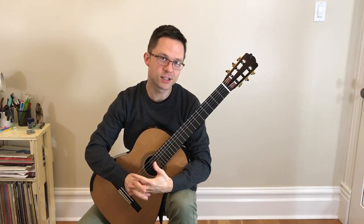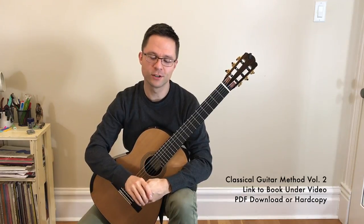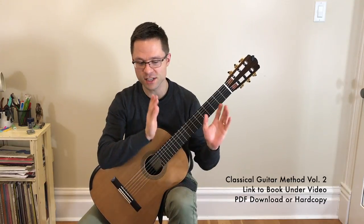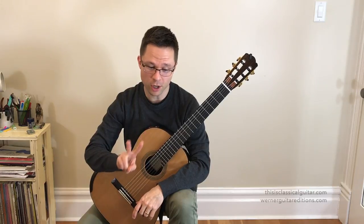Welcome to the lesson for the D Major section of my Volume 2 Method book. There's a link for the book underneath the video, but feel free to watch the video for free and gain some of the tips. Each section of the book goes through a different key, and this is D Major — that's two sharps.